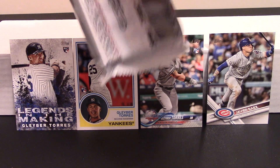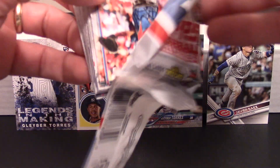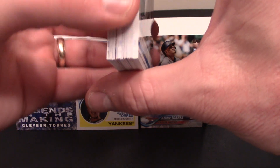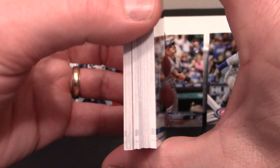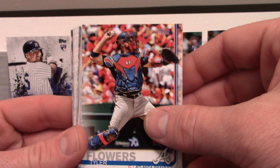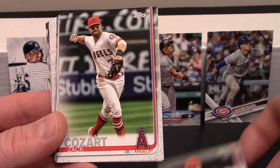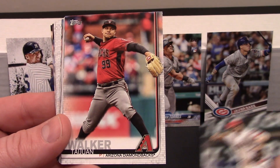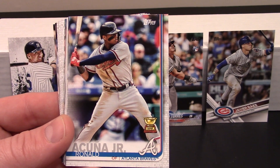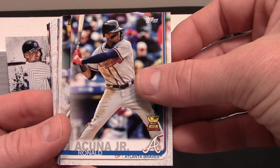Maybe we'll pull a cup card — wouldn't that be cool to round it out after what we just pulled? Looking at the side view as we piece them all together, doesn't look like we've got any big inserts. Got a Tyler Flowers, Blake Parker, Zach Cozart, Taijuan Walker — whew, we got an Acuna, we got an Acuna Junior cup card!